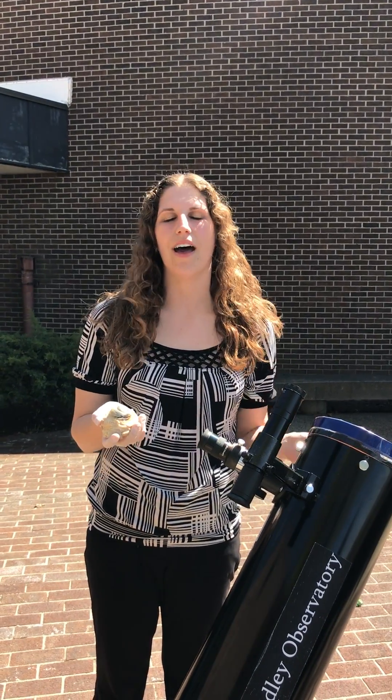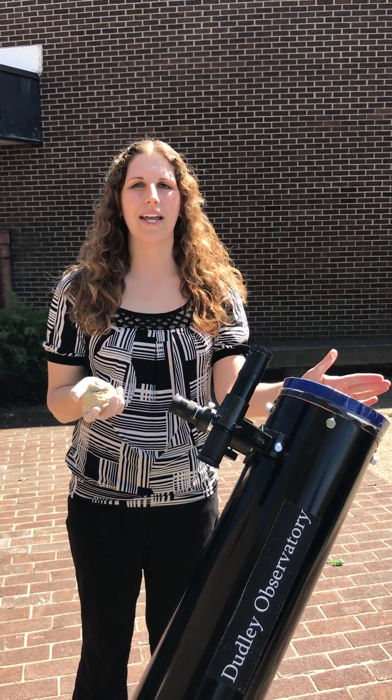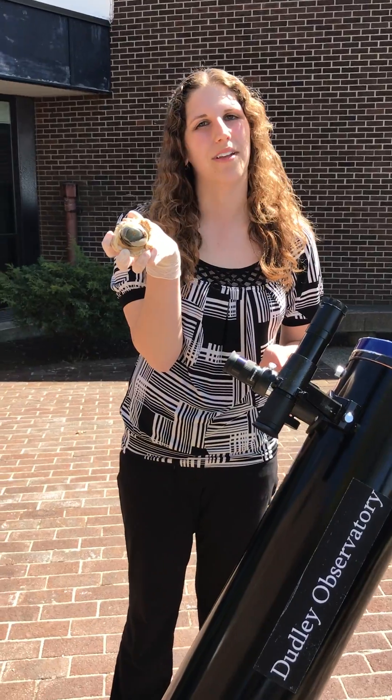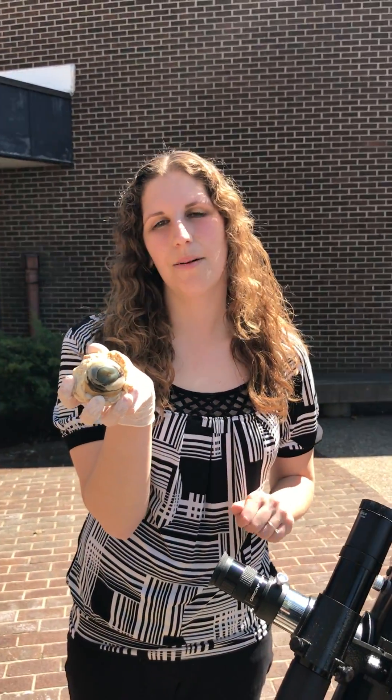Make sure that you have special eye protection — either those glasses, you can buy them at your local gift shop, or a telescope that has a special solar filter built in — so that you don't have a popped, burned eyeball like this poor little cow right here. Thanks for watching and have lots of fun looking at the eclipse this summer, but please make sure you do so safely.